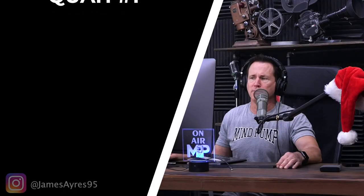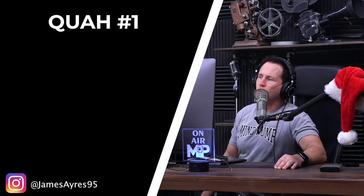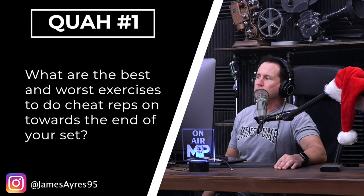First question is from James Errors 95: What are the best and worst exercises to do cheat reps on towards the end of your set? Good old cheat reps. Cheat reps refer to the loosening up of form to get more repetitions done to improve the intensity of a particular set. It's a popular method bodybuilders have used for a long time.